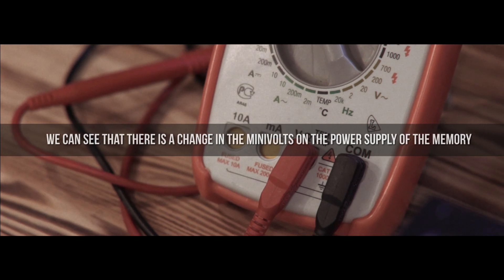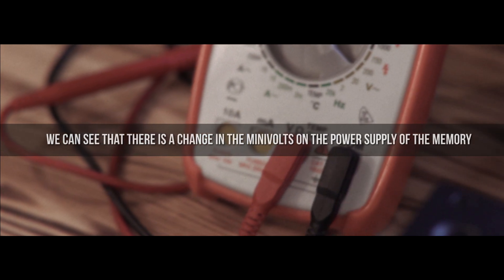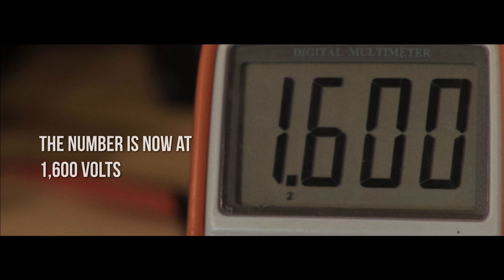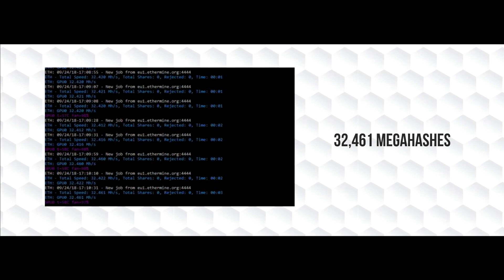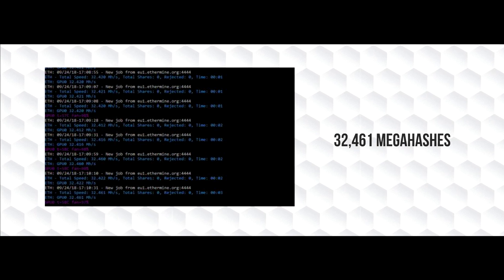Now we can see that there is a change in the millivolts of the power supply of the memory. The number is now 1.6 volts, which gives us a higher speed but also an increase in heat production. Our hash rate is now at 32.46 mega hashes.